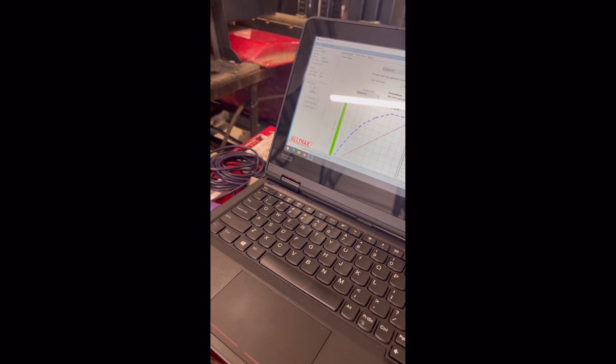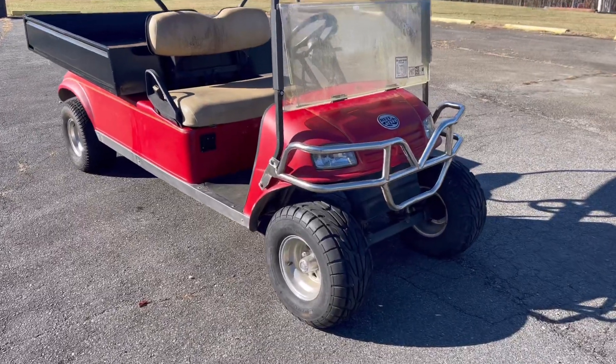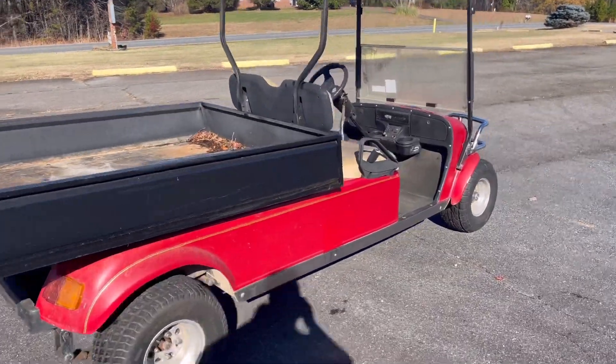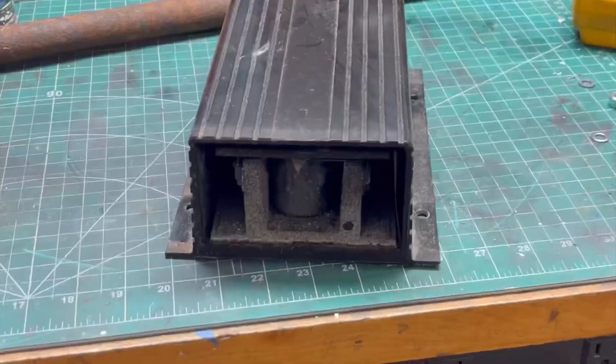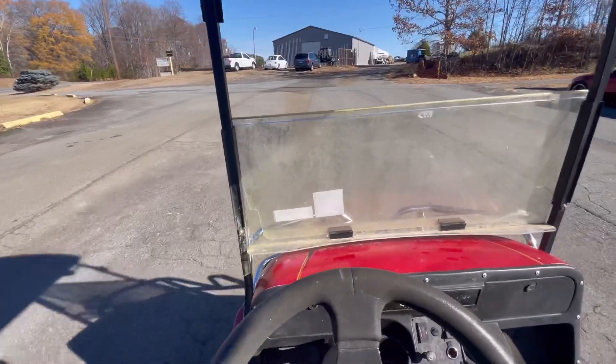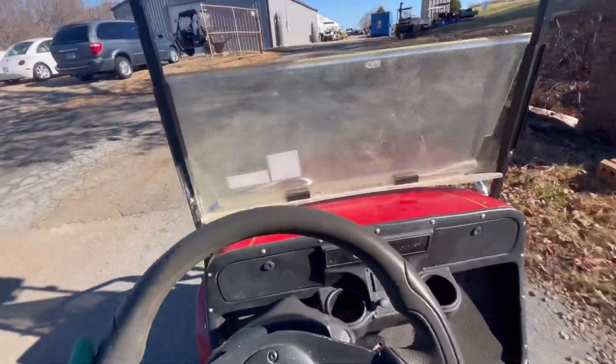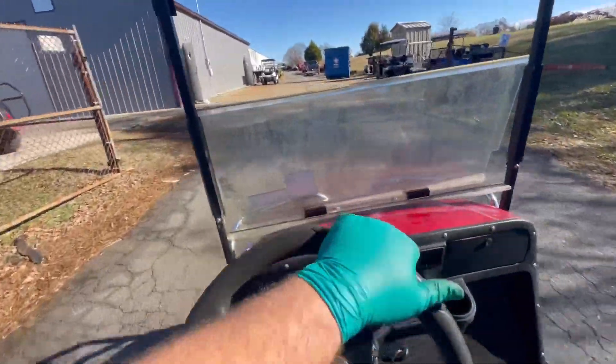Let's test it now: key off and back on, put it in forward — slow to fast, working correctly. Forward and reverse — we've got half-speed reverse with the orange wire hooked up. Just like that, we're back to riding and having a good time on the Rough and Tough.